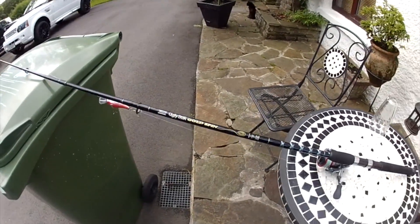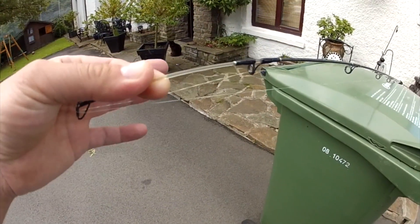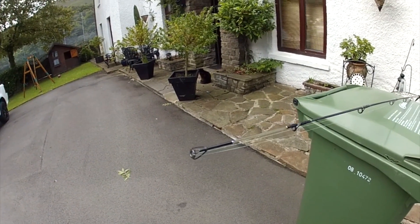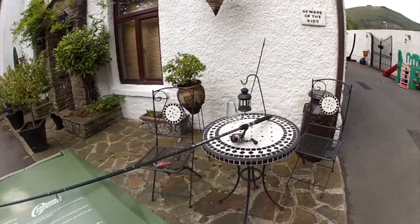I'll take you up the rod — it's got a sort of see-through tip so you can pick it up in the night and see the top of the rod. It's very flexible and sensitive, so you can really strike at really sensitive fish. Now I'm going to take you down to my reel.